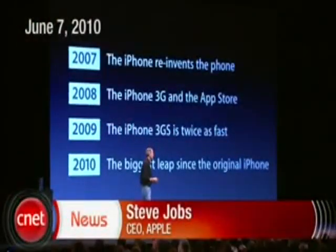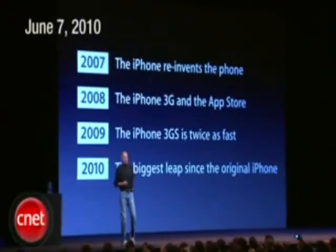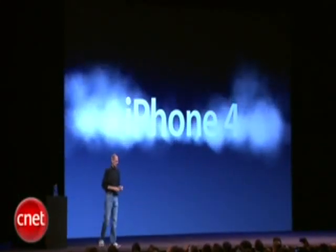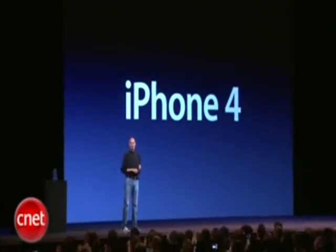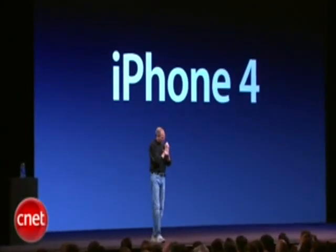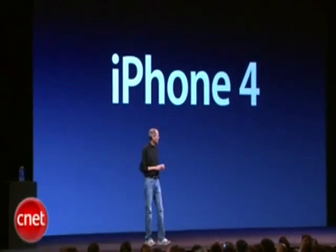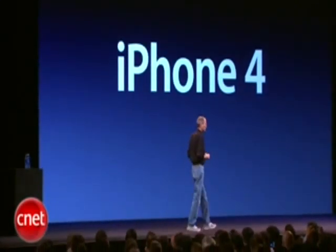For 2010, we're going to take the biggest leap since the original iPhone. And so today, we're introducing iPhone 4, the fourth generation iPhone. This is really hot, and there are well over a hundred new features. We don't have time to cover all of them today, so I get to cover eight of them with you — eight new features of the iPhone 4.